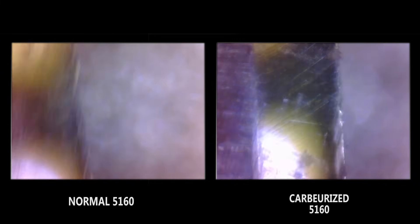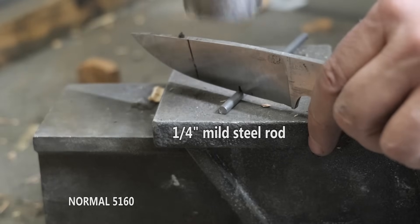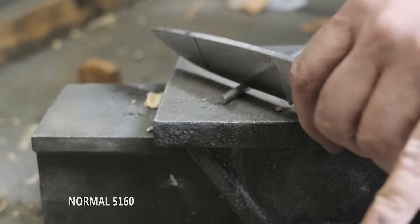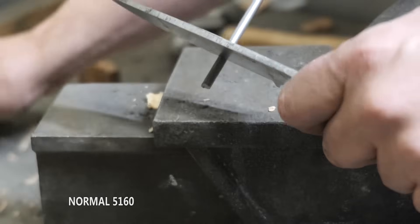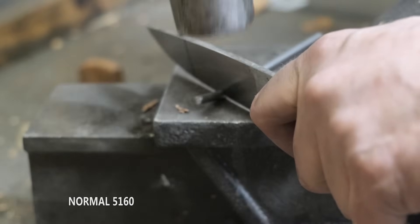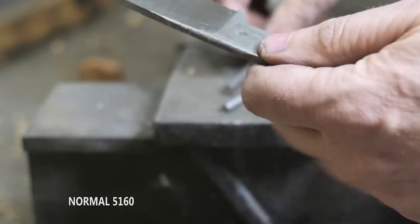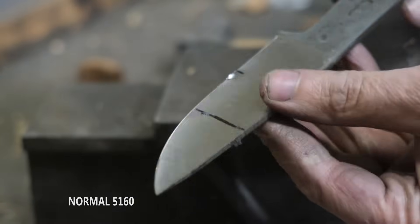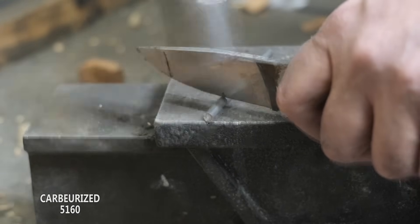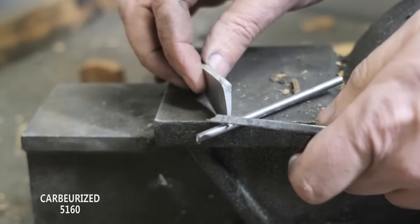Let's take another look at toughness by running them through a quarter-inch mild steel bar - basically a destruction test versus our normal 5160. On the normal 5160: lots of rolling, just a big edge deformation. It's very thin, I expected that. The point is it didn't chip or break. On the carburized piece: clearly fractured and chipped.